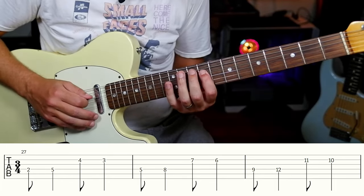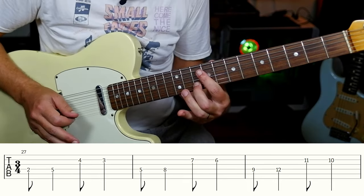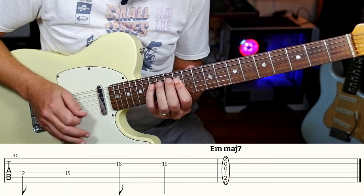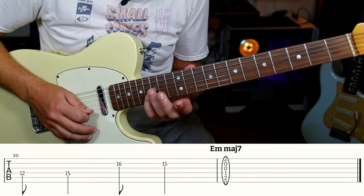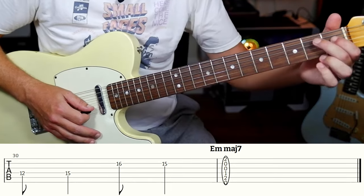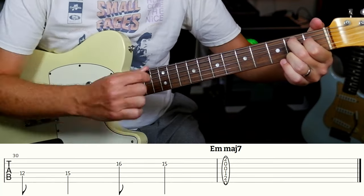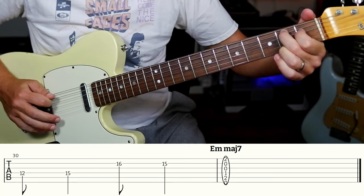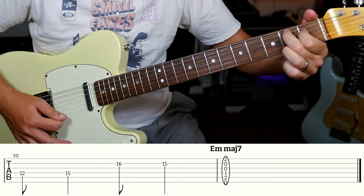Same thing, start at nine. Now the final one — instead of going three, four, we go one higher with your pinky. So we get sixteen, fifteen, and then we're going to play an E minor major seven chord: zero, two, one, zero, zero, three.